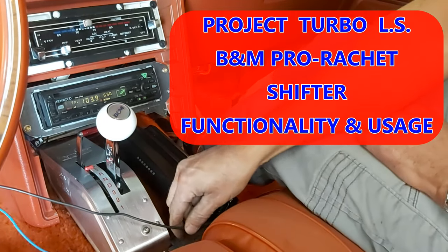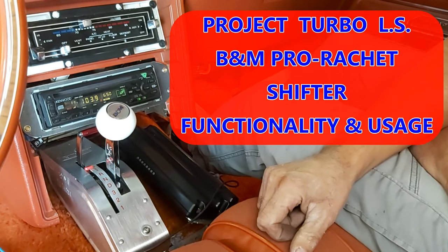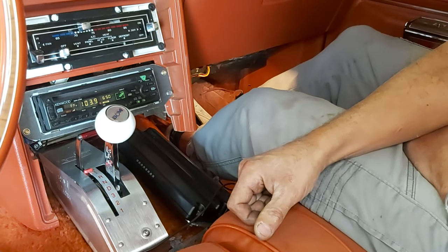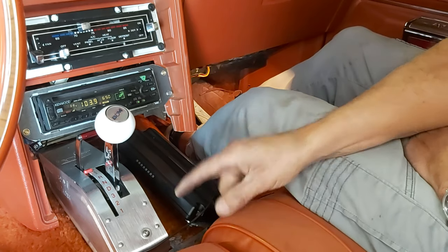Hey guys, just wanted to shoot a quick little video — Project Turbo LS, B&M Pro Ratchet Shifter, which we have installed here. Some people are confused by the way this thing works because there are actually two detents to get from reverse to park. Instead of just going from reverse to park in one motion, you actually have to hit it twice, and that's what confuses a lot of people.